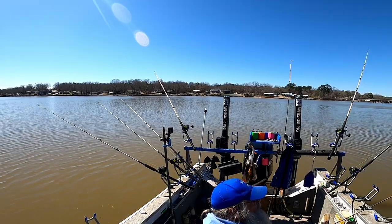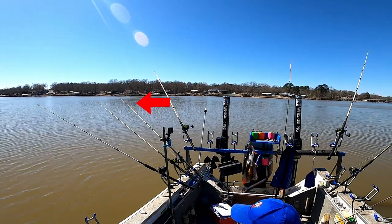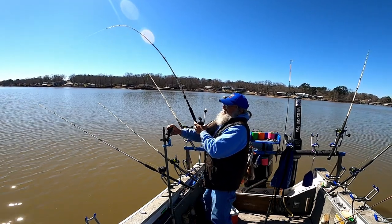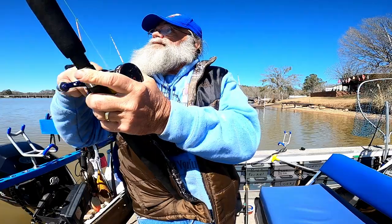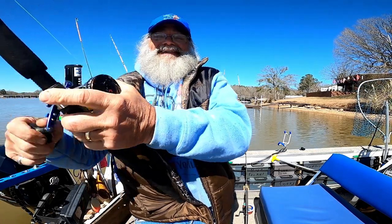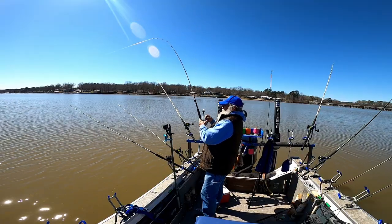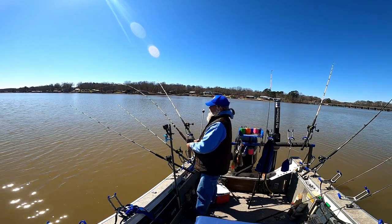All right, guys, time to load it up, go try a little spot. Getting a little tap on this back rod — that dude's gone with it, man. I'm going to leave them to go somewhere else, but it's hard to leave them when they're biting about every five or six minutes. It's hard to leave them when they're biting like that.